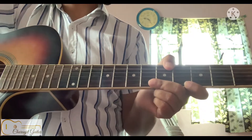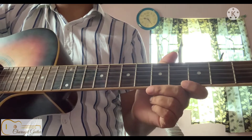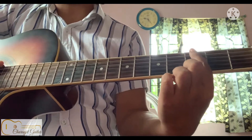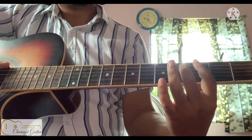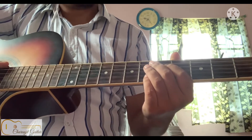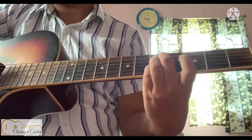Hey guys, in this lesson I am showing you how to play a C major barre chord. We will use our index finger to bar the third fret, then we will use our second, third, and pinky finger on the fifth fret of the second, third, and fourth string.